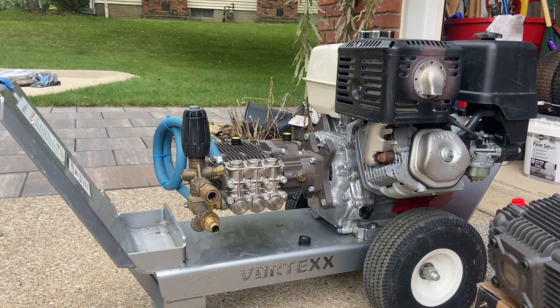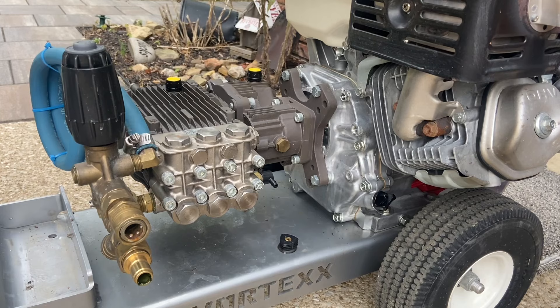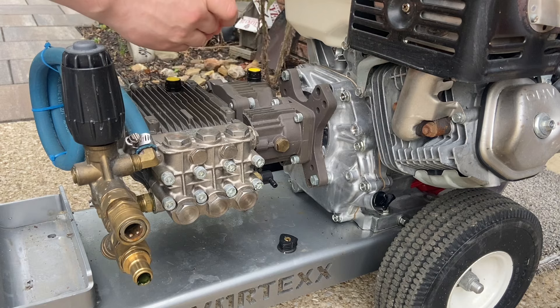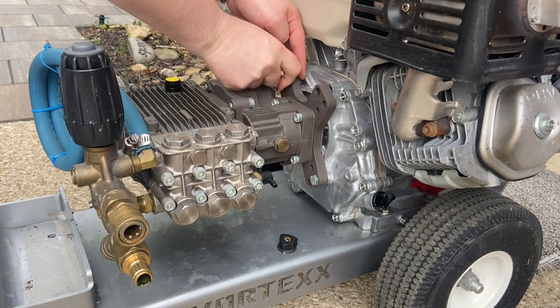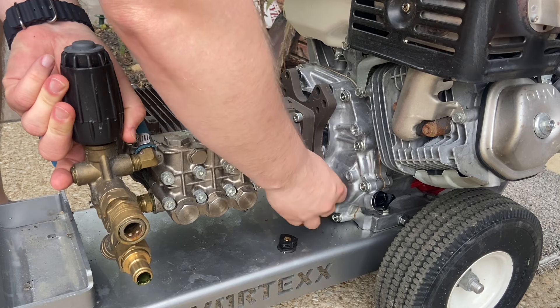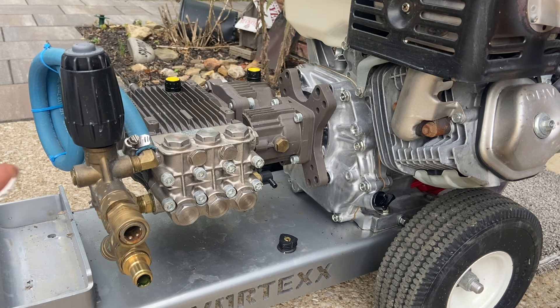Now it's time to remove the pump. I believe these are 9/16ths — yep — and I loosened them already. There's a spacer behind this and all four of these are spacers. The only thing I did before was crack these loose. I've never taken the pump off this unit before, so hopefully it had anti-seize on it.